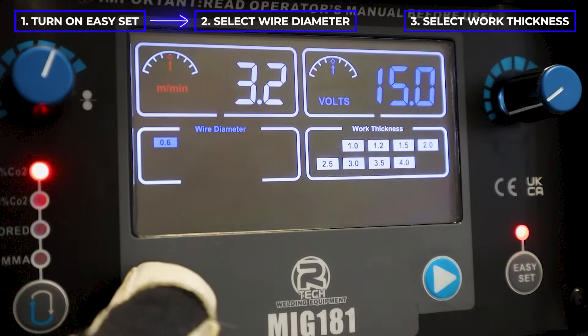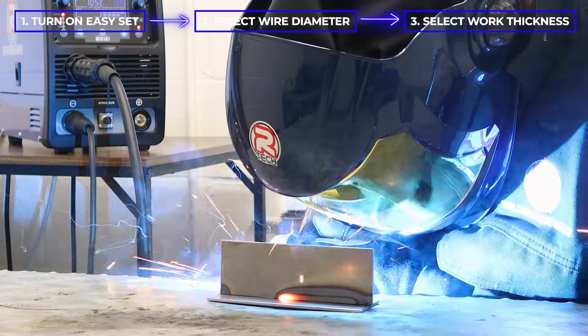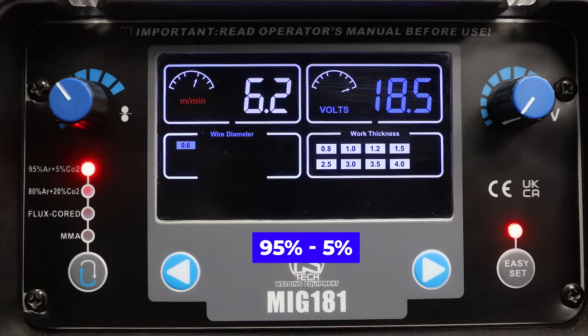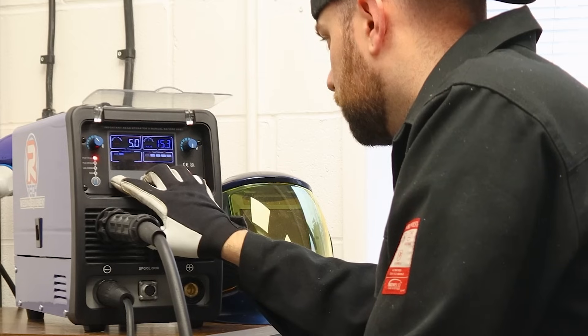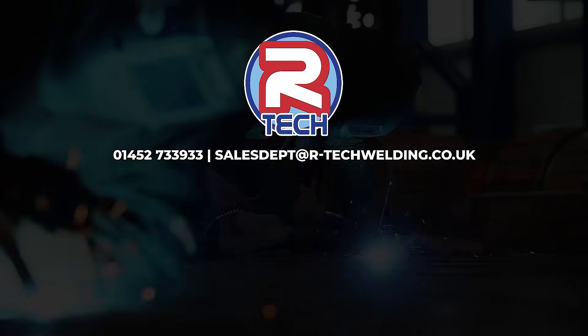To recap how to use easy setup: switch on easy mode by pressing the easy set button, use the left arrow to select your wire diameter, use the right arrow to select your work thickness, and now you're ready to start welding. Easy setup can be used across all four modes of the machine, and this completely removes any guesswork on getting those perfect weld settings.